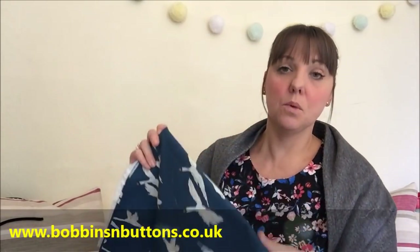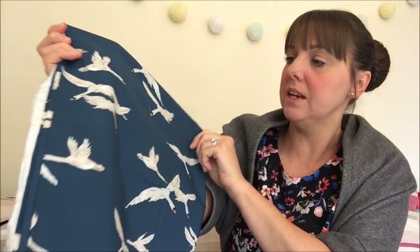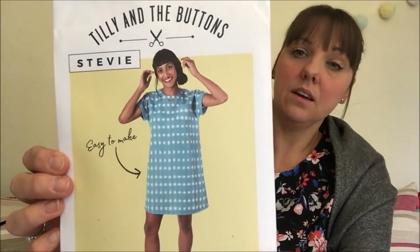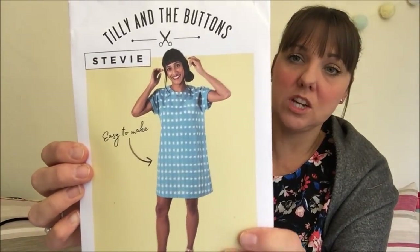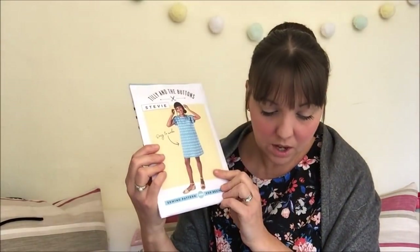Next is a cotton lawn remnant from Bobbins and Buttons with gorgeous swans on a teal-blue background. I know exactly what I want to make with it — the Bobbins and Buttons Stevie dress. I've made it before and adjusted it to nip in the waist, and it's a really quick and easy make. I'm planning a sew-along for it next year ready for summer, so keep an eye out if you'd like a helping hand making this dress.